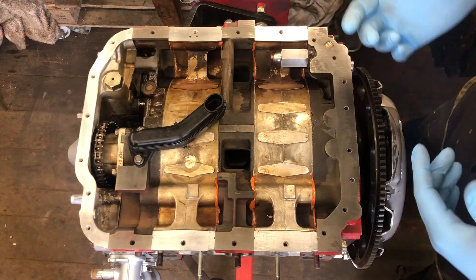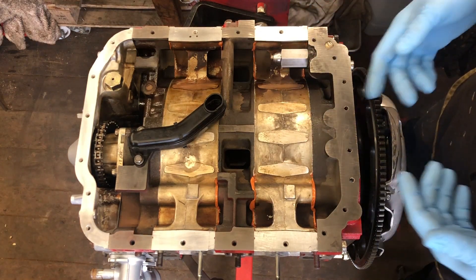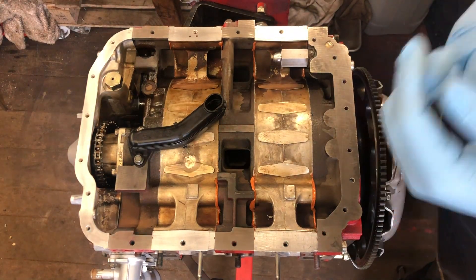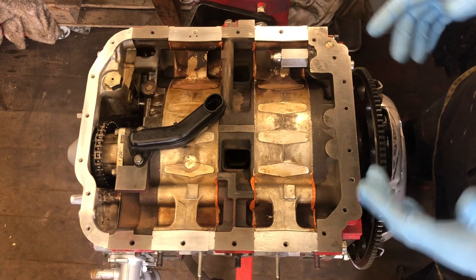To show you how to install our new high tensile stud kit for your oil pan on the RX7 and RX8 — we've got a customer's rebuilt engine here and we're just going to go through the basic installation. It's quite straightforward.